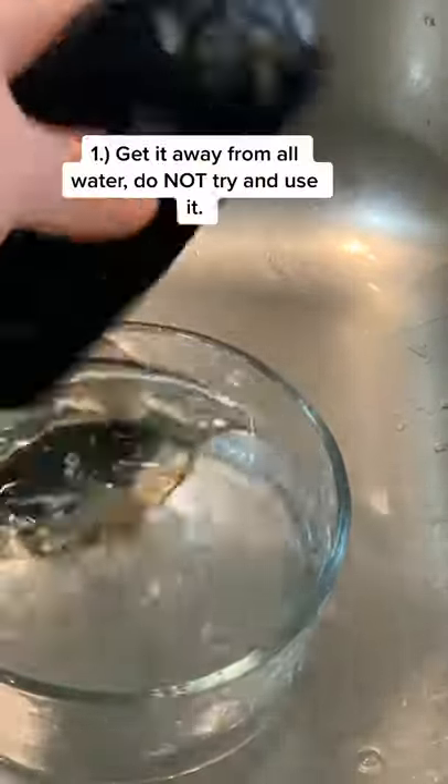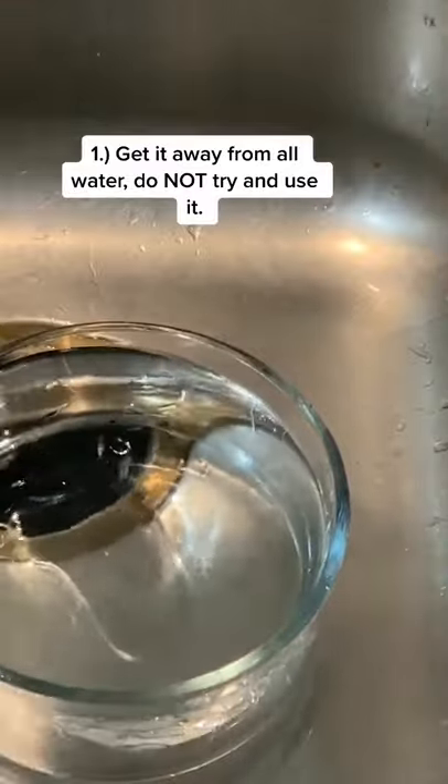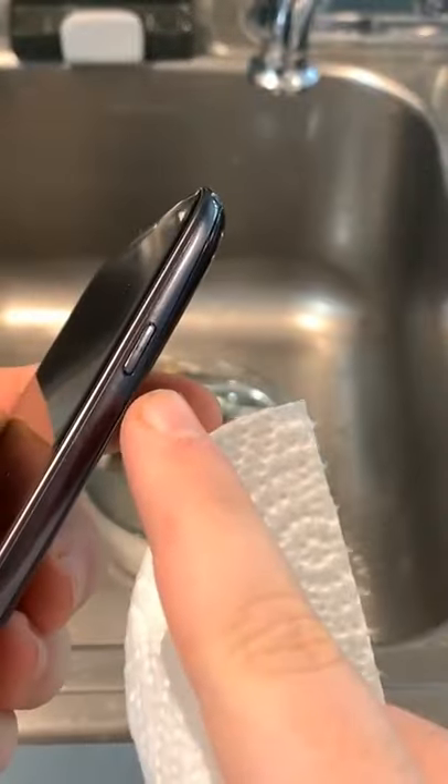Number one, if it wasn't obvious enough, take it out of the water immediately and start wiping it down with paper towels or any towel you have on hand. The only thing we're focused on is making sure there's not a ton of water on the inside.